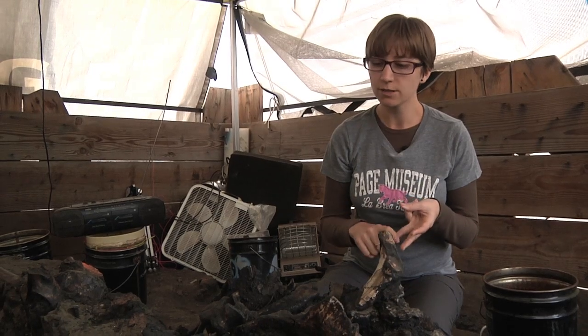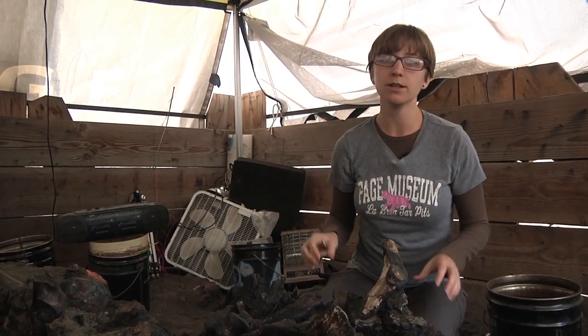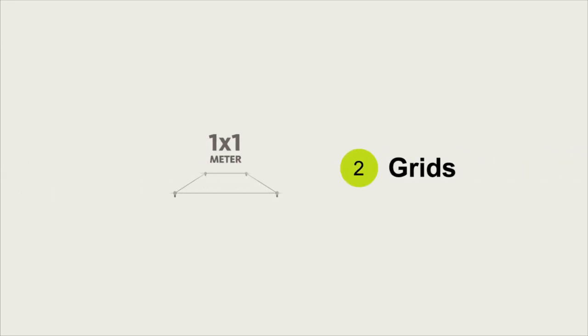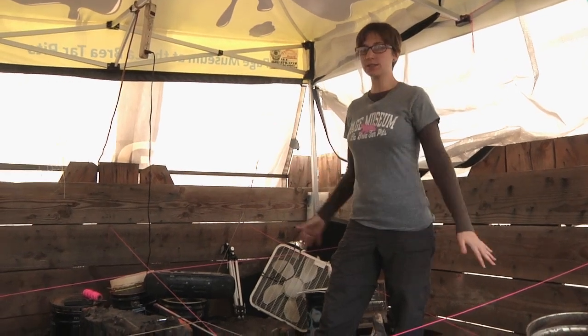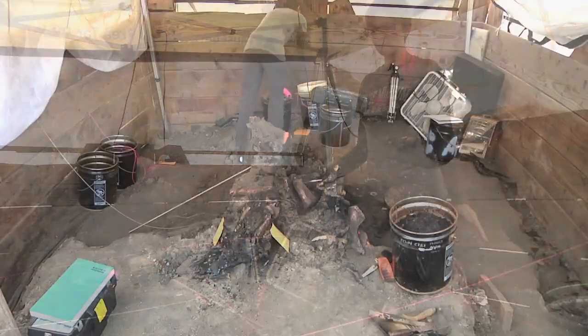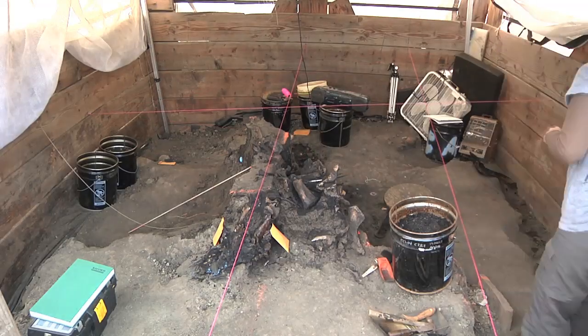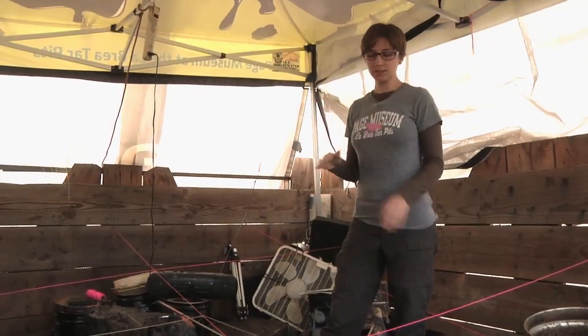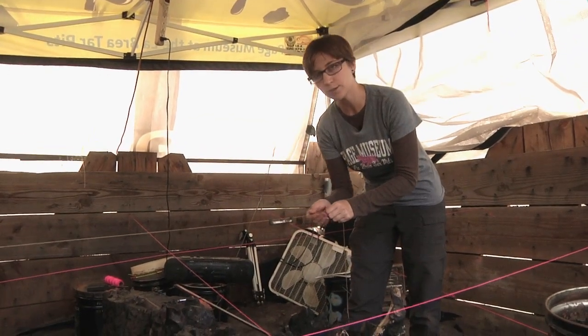These are mixed in with thousands of other bones, plants, and insect shells. It's really cool to see so many bones concentrated in a small area. Before we start digging, we lay a grid system out over the deposit. Each grid is a meter by meter, and that grid will have a depth of 25 centimeters. That depth comes from the datum line that we set at the surface of the deposit.